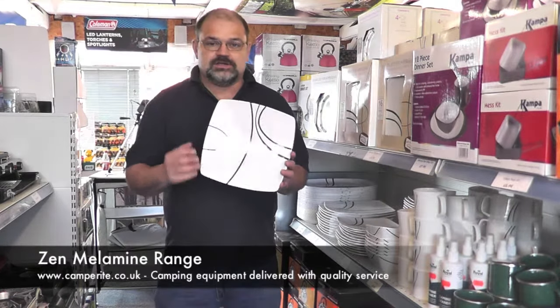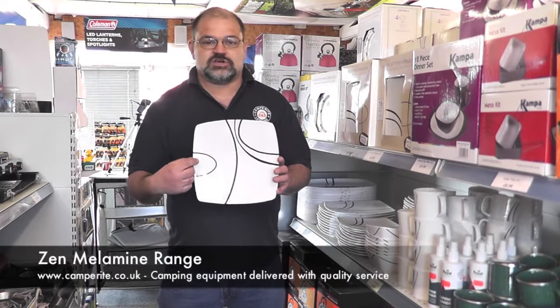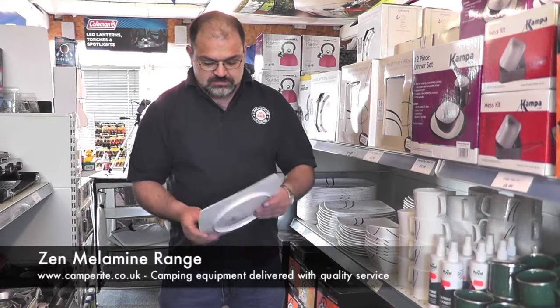First thing to talk about is the dinner plate. The dinner plate is 32 centimeters in diameter and 26 centimeters across, with a nice little ridge on the bottom there to support it.